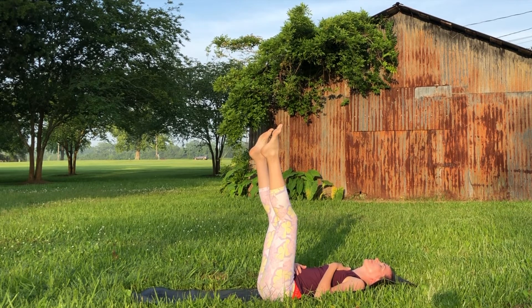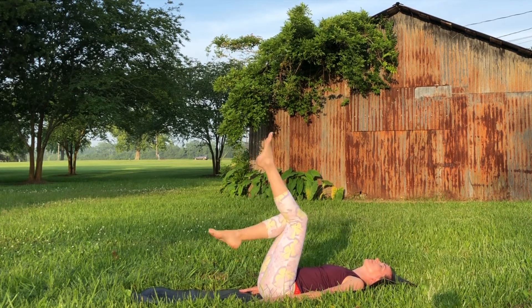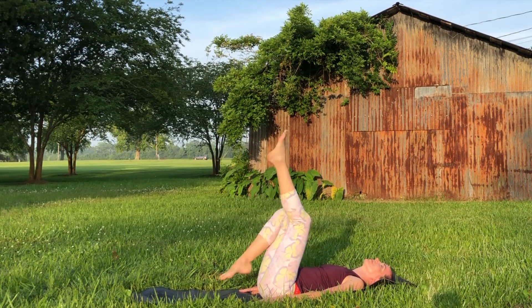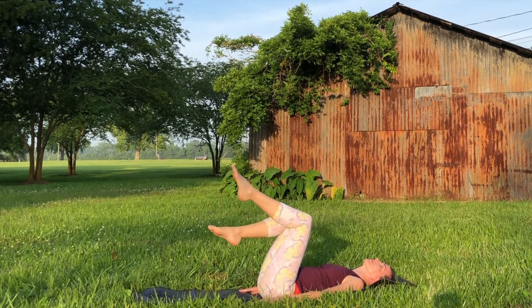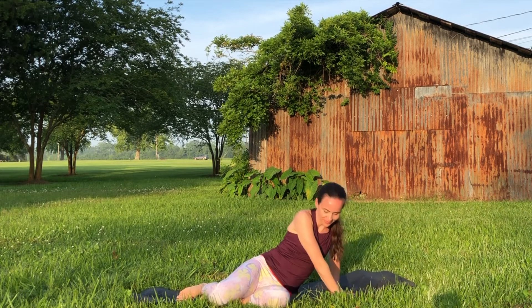Kick out your legs, just let everything go — really shaking it off, letting go of the ankles, the toes, the feet. Then very slowly roll yourself over to one side and come back up to any seated position of your choice.